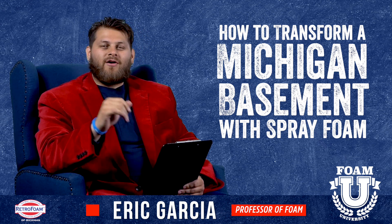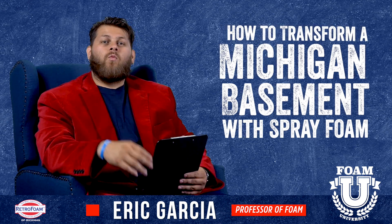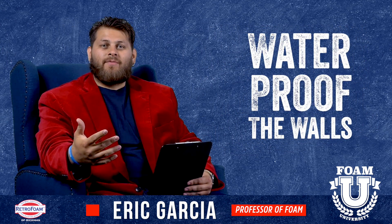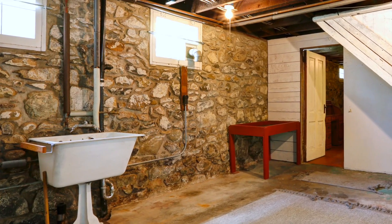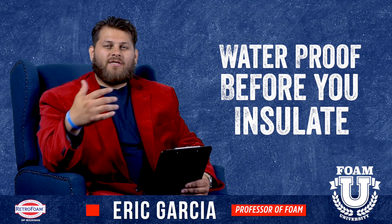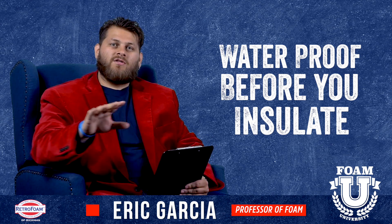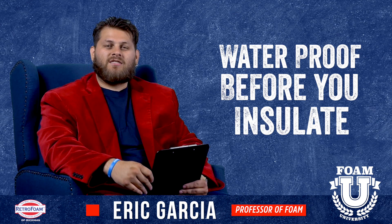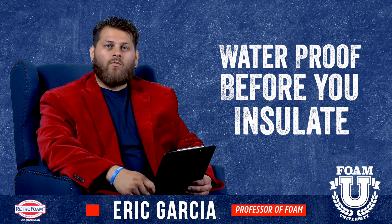So how does this work transforming that Michigan basement? The first thing you should do is waterproof. If you're looking at a Michigan basement you're looking at most likely stone walls, so you want to waterproof those walls. There are a bunch of different options for that, whether it's some type of sealant base that you're going to coat the walls with or actually put up a structure against the walls. Whatever your route is, you want to make sure that it's good and waterproof.